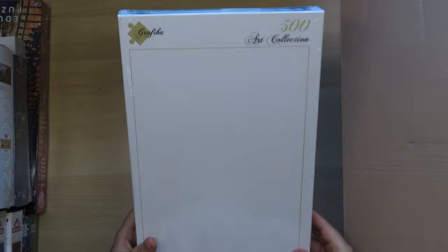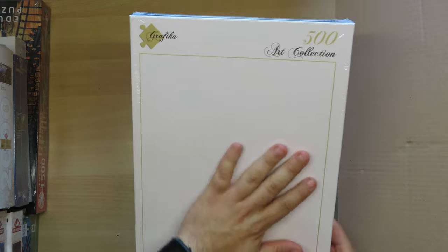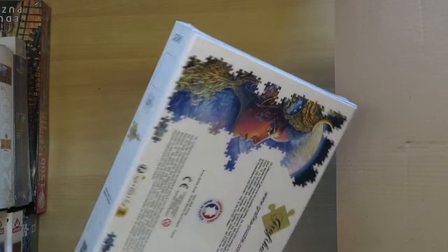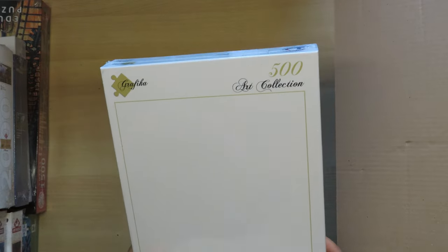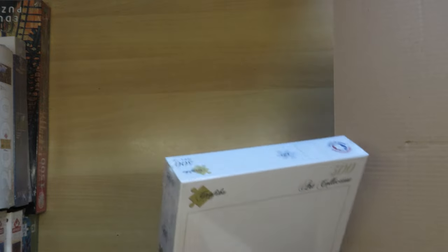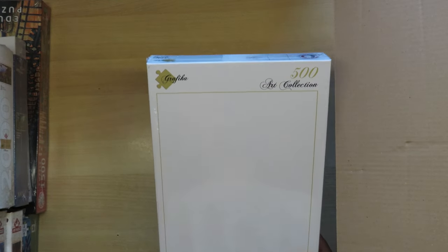Oh, what's this — did they forget to print something? This is a Grafica puzzle, 500 pieces, and as you can see it's totally white — nothing on it, completely white. I bought this one for a friend; he bought the 1000-piece version and made it. It's quite difficult as you'd expect because it's not a standard puzzle where you can work with shapes. A lot of people have asked me when I'm going to do it — I have it, but I have other puzzles I find more interesting to do first.